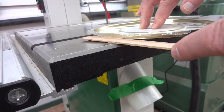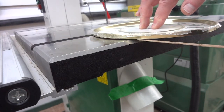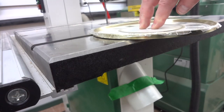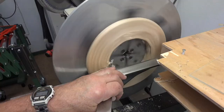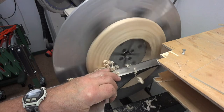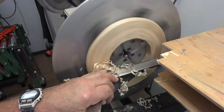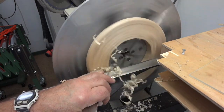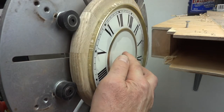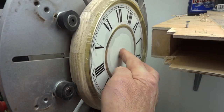This metal dial is slightly concaved, and to make it fit flush against the flat face, I have to concave the face as well. You can see when I push on the center of the dial, the outside of the metal ring is flush with the oak ring.